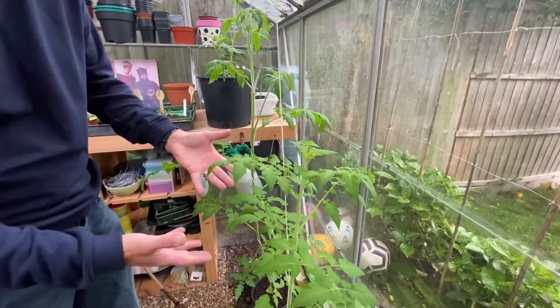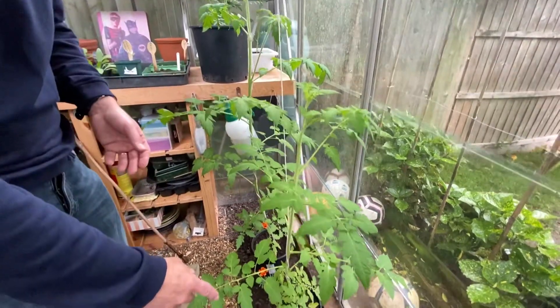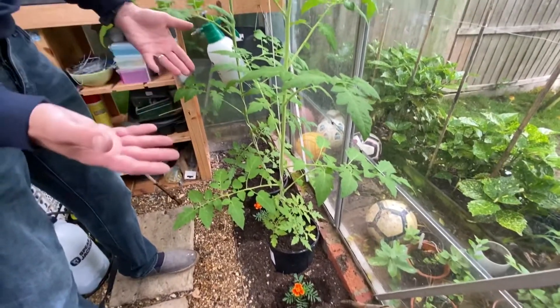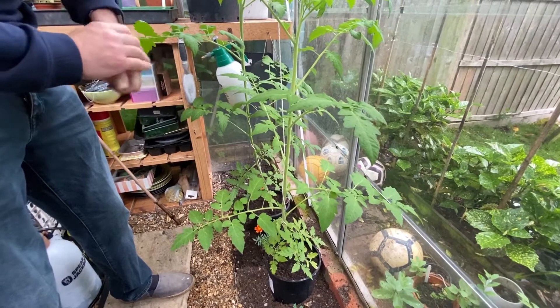So this tomato plant, as you can tell, is looking rather healthy. I think it's an old myth if I'll be honest with you, but I've got some marigolds growing around the pot. It looks decorative and also apparently can prevent snails and slugs.